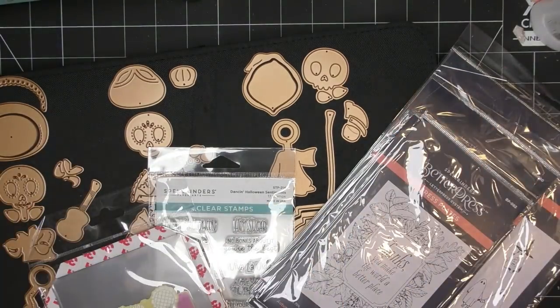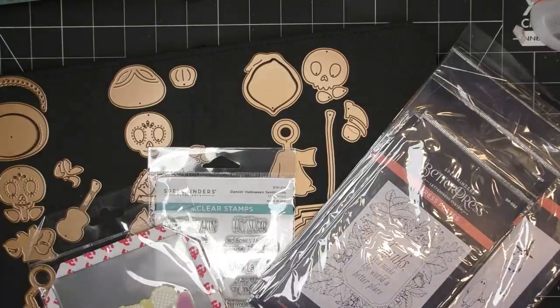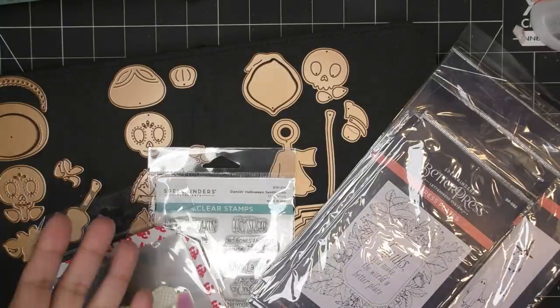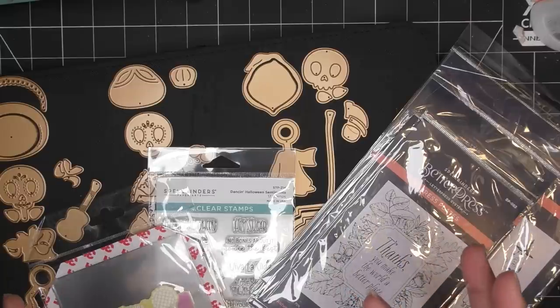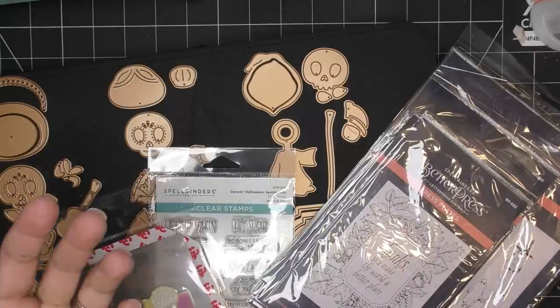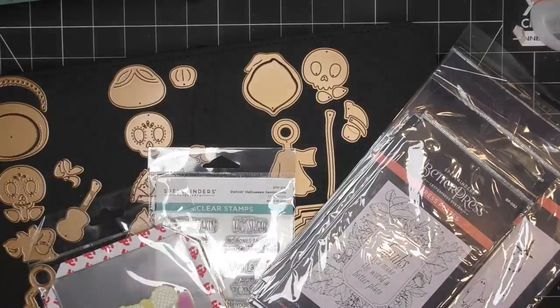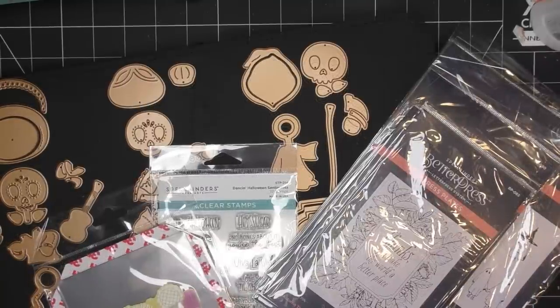I'll link in the description box all the different collections — I call them collection selections — so if you click it'll go to the whole collection on Spellbinders. Those are affiliate links, which means I'll make a small commission. I might link to Scrapbook.com, Scrapbook Pal, or other stores that carry Spellbinders. These items were sent free of charge for my review and all opinions are my own.